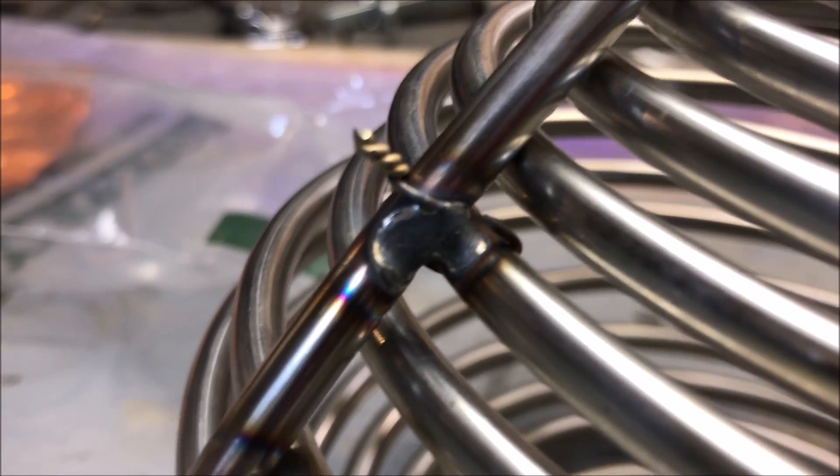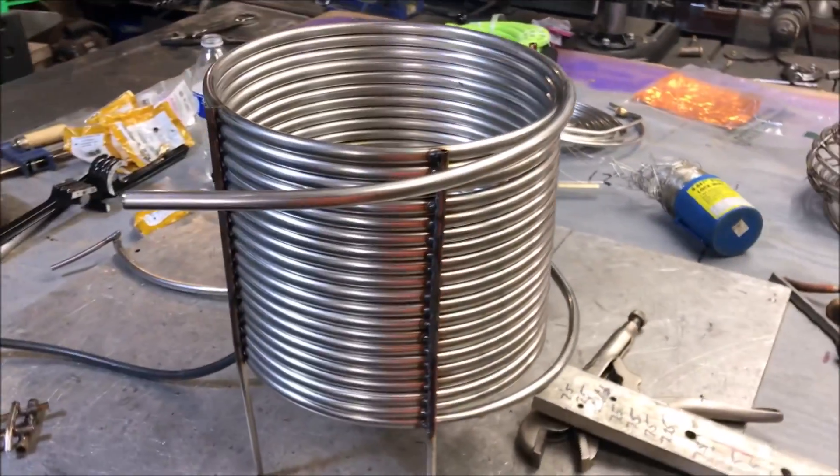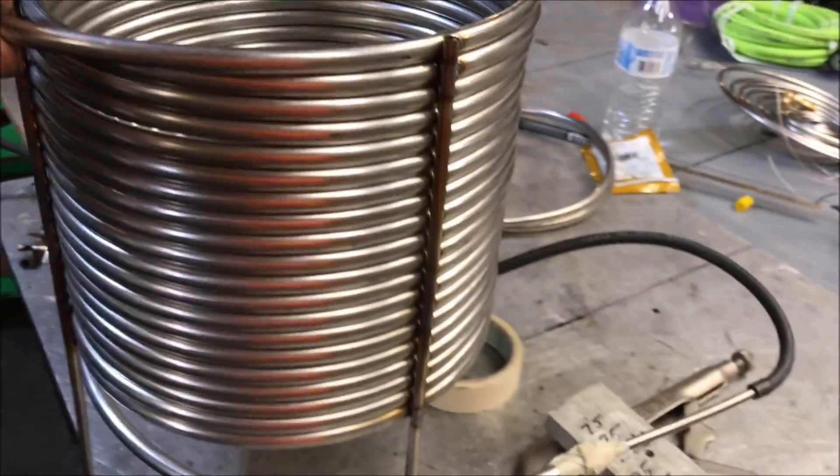Boy did I get lucky — I had to pray on that one. I didn't get a single hole. I might actually be becoming a welder.